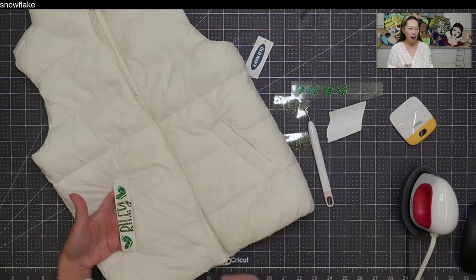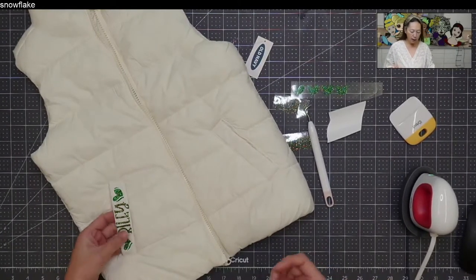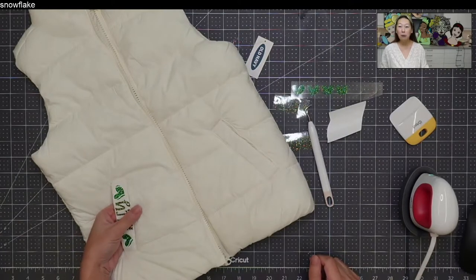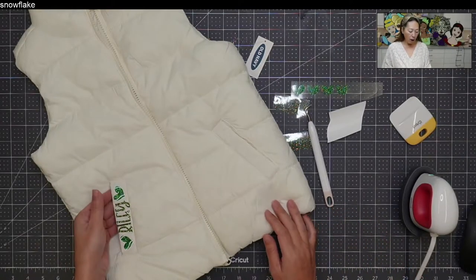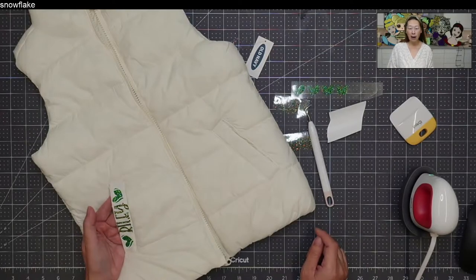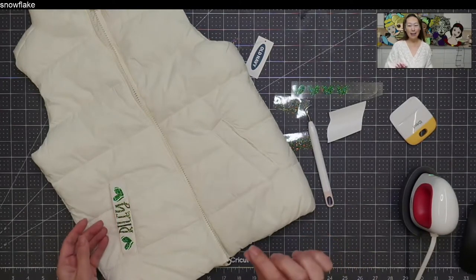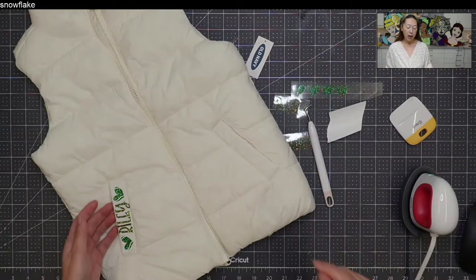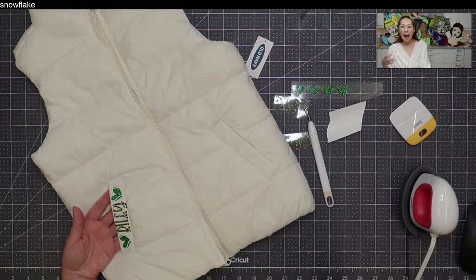I picked glitter HTV because I know I can handle it really easily — I just need to heat it enough to get it to stick. I also didn't want to put a ton of heat on the nylon, so glitter HTV felt manageable. The tennis heart is two colors, white and green, and I moved everything onto one transfer sheet so I could heat it all at one time — no shrinking, no gaps, no overheating.